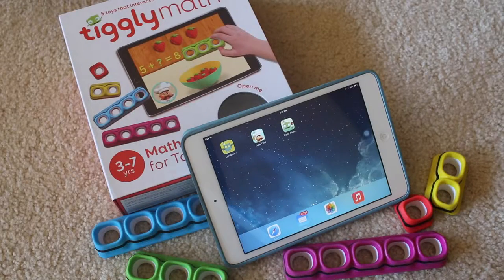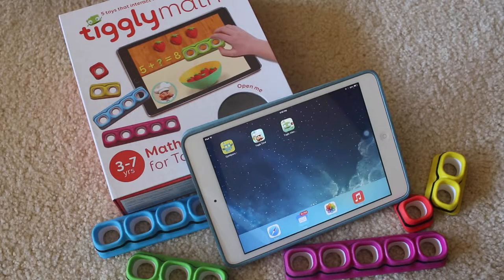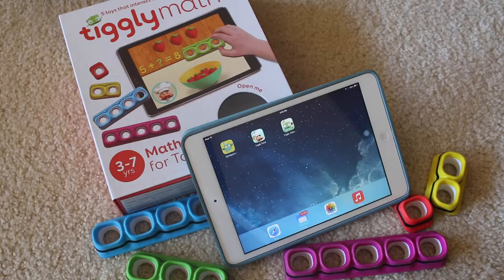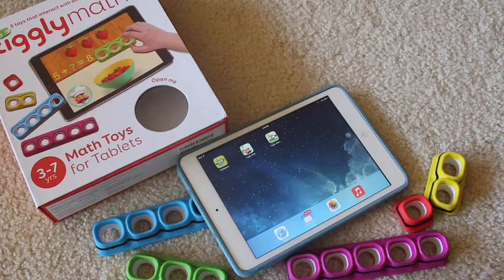Hey there healthy bees! Today we're going to look at a product that can help your small child learn and enjoy math: Tiggly Math. In an age of ever-changing technology, this product takes widespread smartphone and tablet usage and turns it into something that can help your child learn. Tiggly has lots of similar products, but this particular one is catered towards children 3 to 7 who want a fun and easy way to learn math.